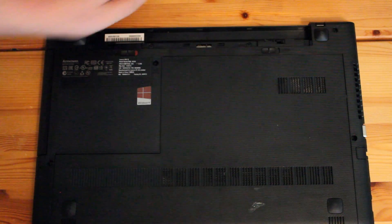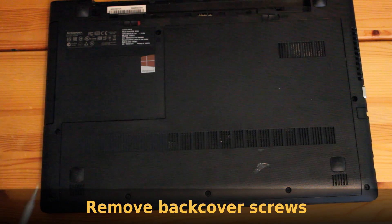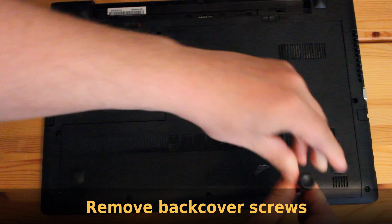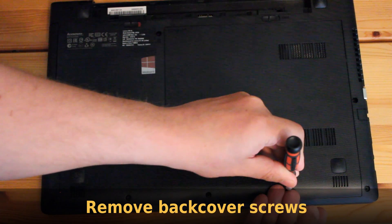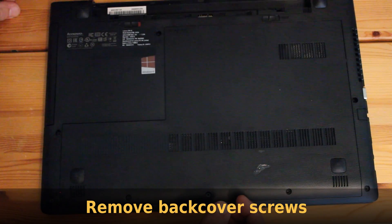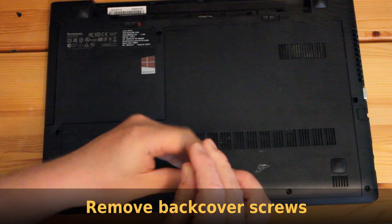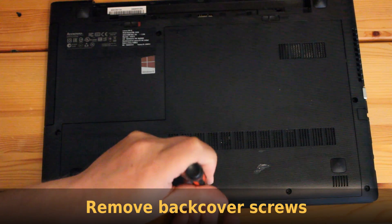Remove the battery. Next, remove the back cover by first unscrewing the three screws that are holding it down. Carefully take the screws away from the holes, and don't lose them as you will obviously need them when you screw the back cover back again. They can be a bit tricky to get out as they are quite small.